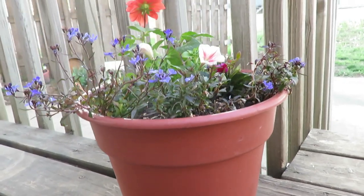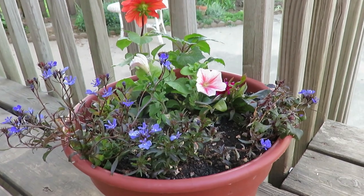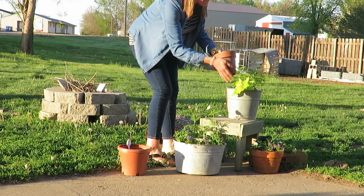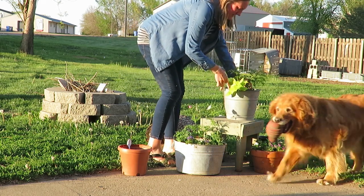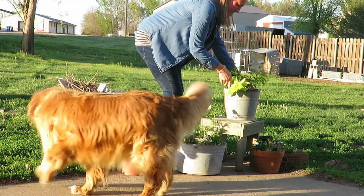I think it's great to go thrifting and use secondhand pots — things you have on hand — and that's just what I did. A lot of my pots I already owned or people gave me. I just love using secondhand things like my galvanized tins and buckets. I found some things junking last year on the side of the road, and a couple of my terracotta pots were free.